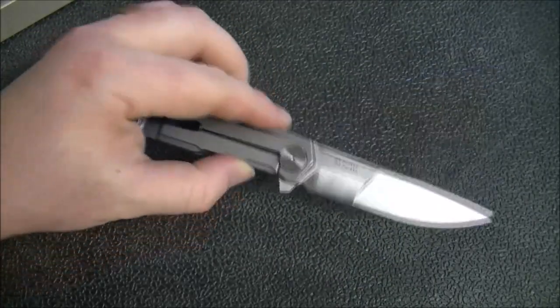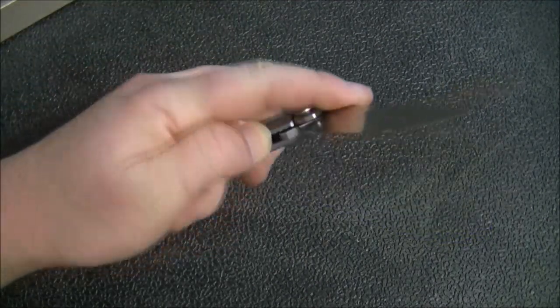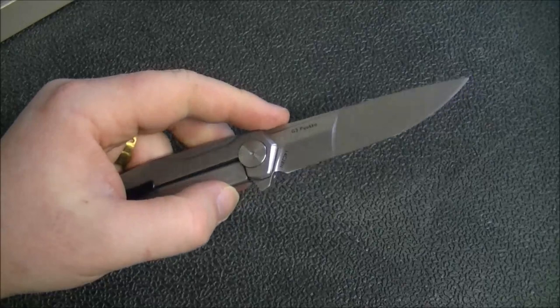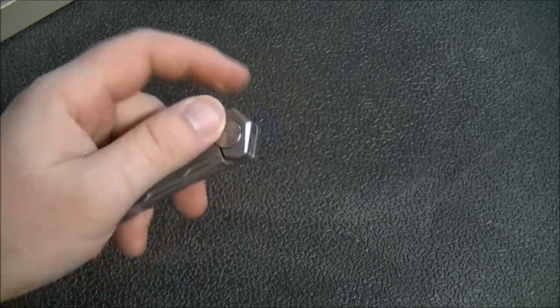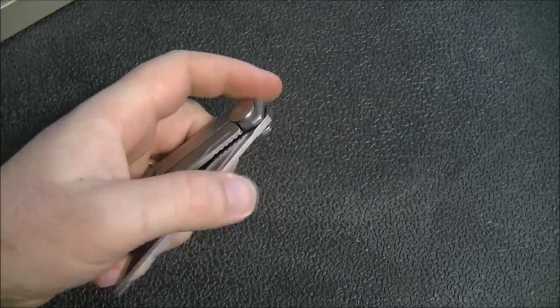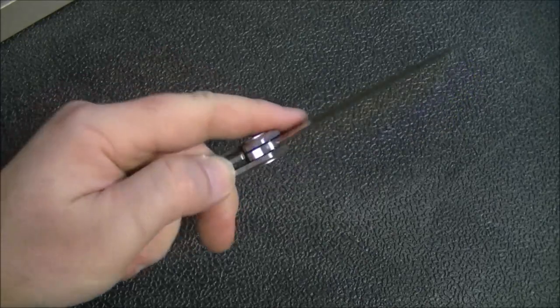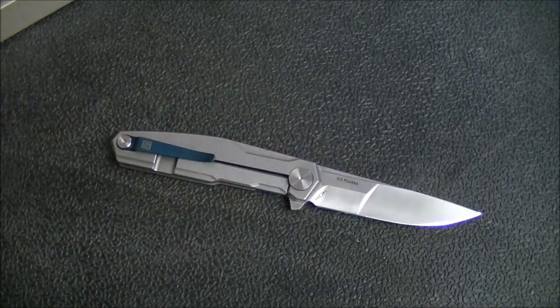That's sort of my initial take on the Real Steel G3 Pucco — very, very well done. Comfortable in hand, nice size, acceptable weight. In fact, for a stainless steel frame lock, the weight is quite good. I really do like the design. There may be some of you out there who would prefer the Scandi grind — whichever one you go with, I don't think you're going to be disappointed. The one standout feature on this has got to be that action. When I'm carrying this, I rarely have it in my pocket because I'm literally just flipping it over and over again — when I'm driving in the car, walking around, or at work. This is a knife that has one of the nicest actions that I have seen, not only for its price point, but just in general.